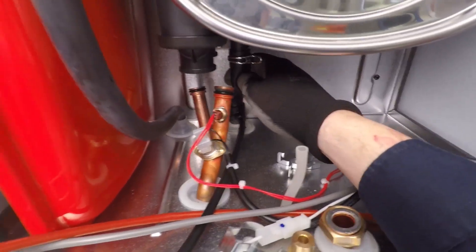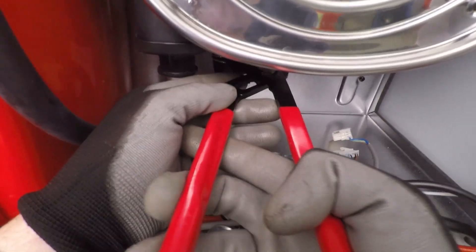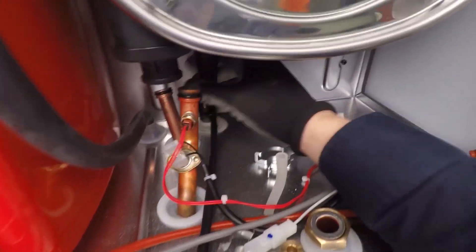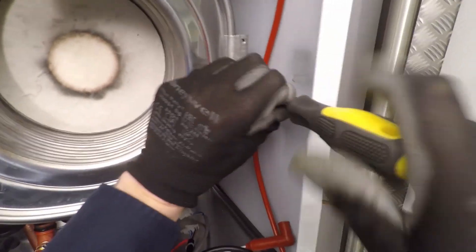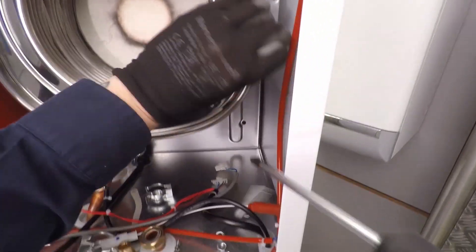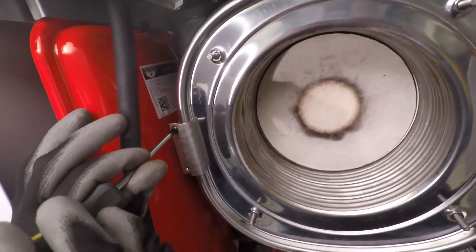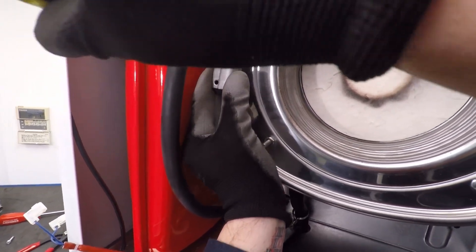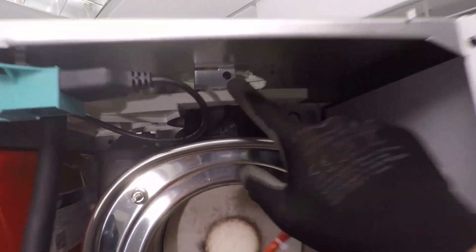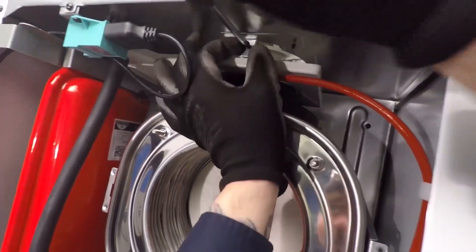This is the condensate pipe off the main heat exchanger - grab a set of grips and pinch this little clip together, then drop it over the rubber pipe. Now I'm going to take these two screws out of this bracket here, and I've got the same bracket on the other side as well. Remove those two screws, take off both brackets, then undo the screw that secures the bracket that sits just above the rainwater drip tray.